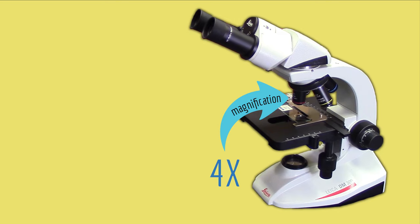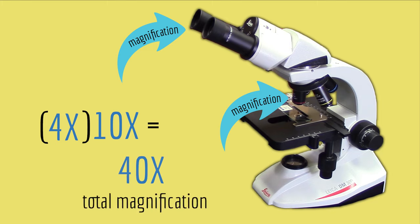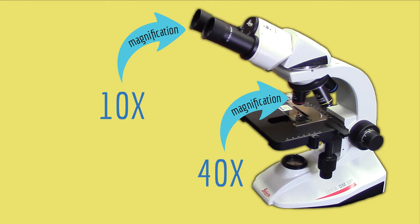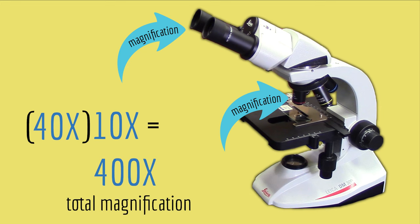By the way, the actual magnification of your sample that you see through the oculars is the magnification of the objective times the magnification of the ocular, which is 10. So if you are using the 4x objective, then the actual magnification of the sample is 4 times 10, or 40x. If you're using the 40x objective, then the actual magnification of the sample is 40 times 10, which is 400 times.